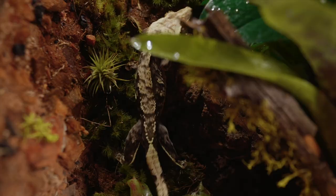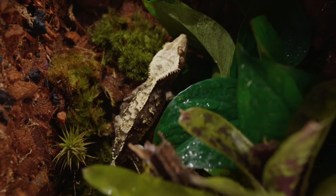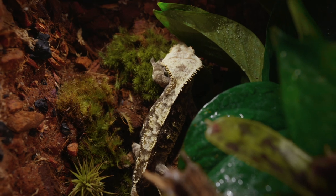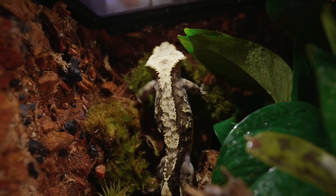Thank you guys for tuning in today and checking out our very first bioactive enclosure build ever. I think we're going to do a lot more of these. You guys take care of yourselves, take care of each other, and we'll see you on the next video. Aloha!